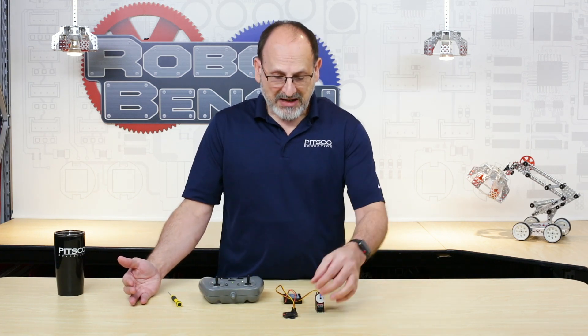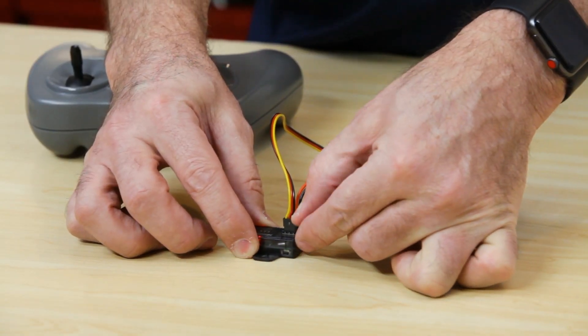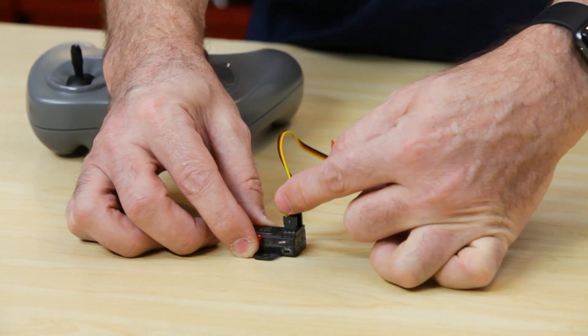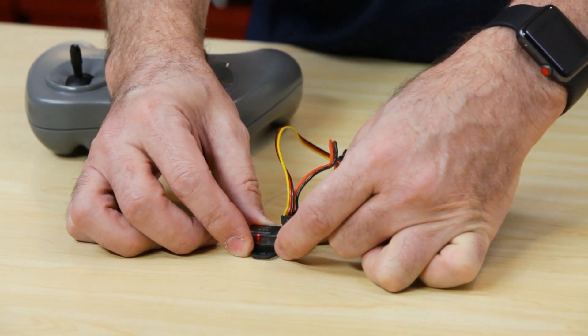That's really all there is to it. The main thing to remember is there is a direct orientation of the wires on how they need to go into the receiver: black on the outside, red in the middle, yellow or the signal wire on the inside. Very important. And then watch your lights as well — make sure you get solid lights on both devices showing they're paired.